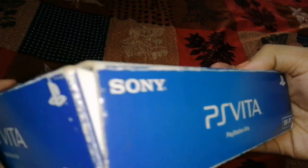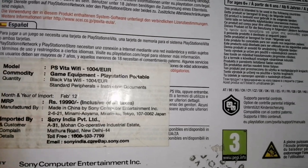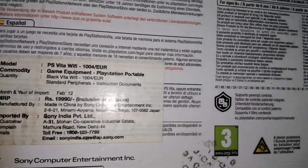But I bought it from OLX. You can see the box is in good condition. And here you can see the sticker on the warranty card. There is a lot written on the PS Vita features. And you can see the price sticker shows about 20,000 Rs.